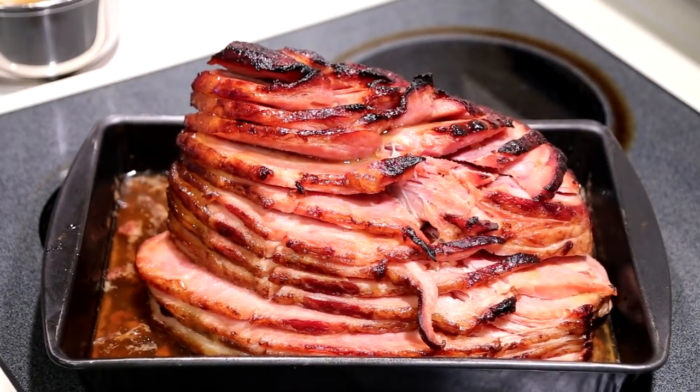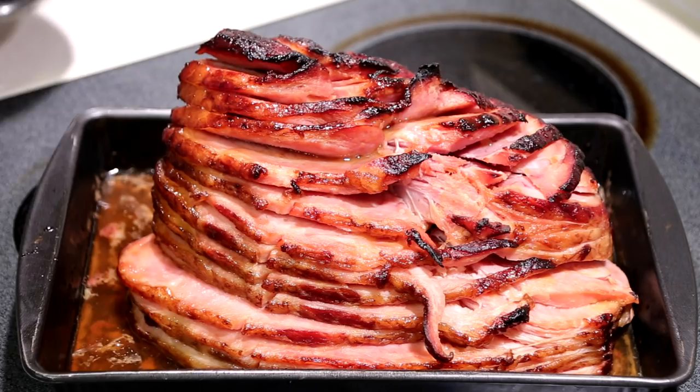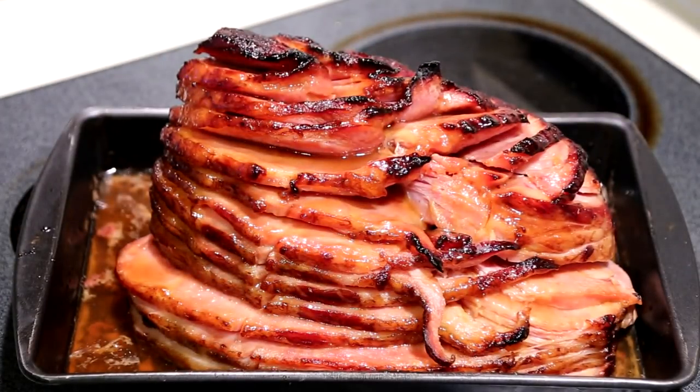After about one and a half hours, our ham is almost ready. So I'm going to place the remainder of the glaze on the ham. Now it's time to put it back in the oven for another 15 to 20 minutes.